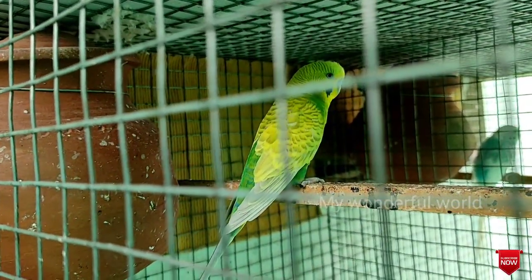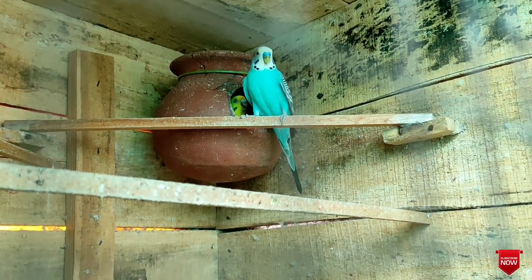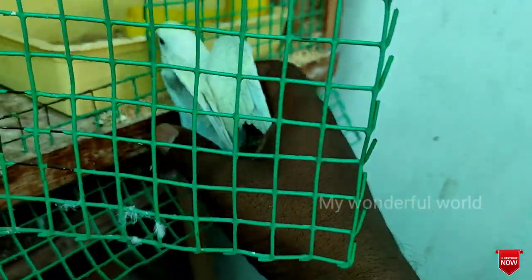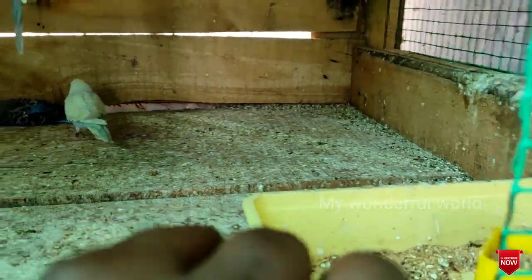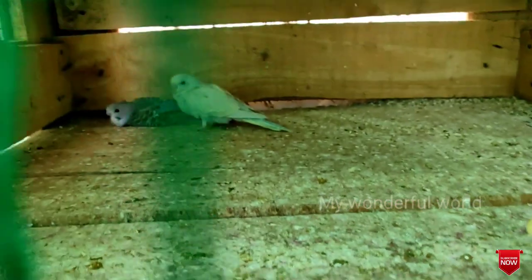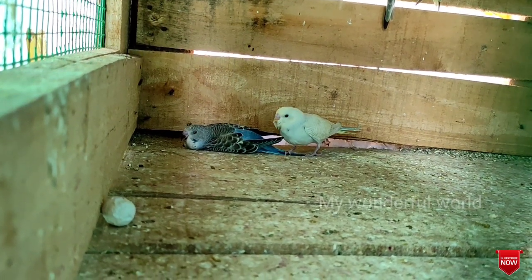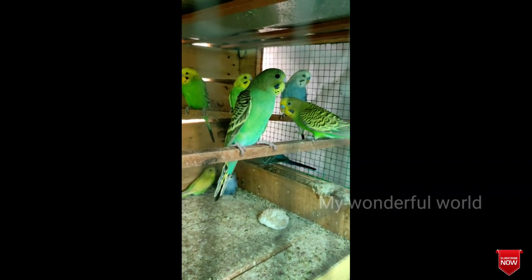First, we will have a garden with a garden. We will take a bag of birds on top. We will put hand feeding on our hands. We will put them on the hand feed. This is a white color, light blue and white color. I'll give you a little bit of water on the top.